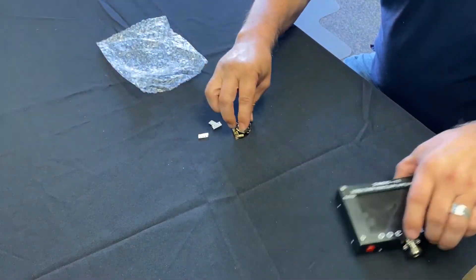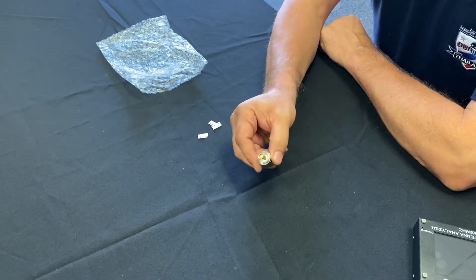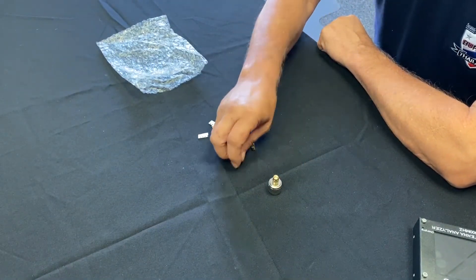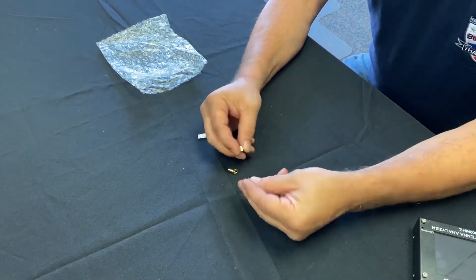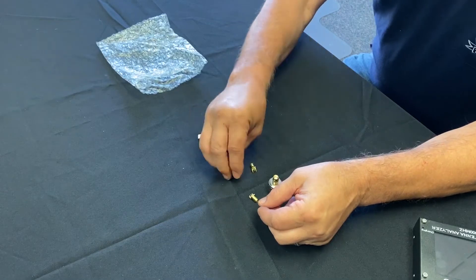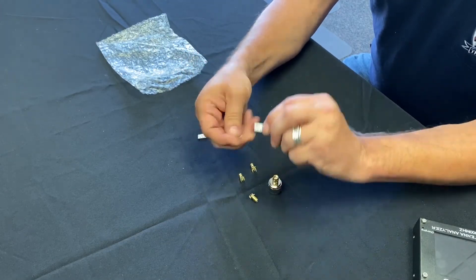It comes with an adapter from a Type N connector to SMA, three little SMA connectors that are all un-terminated, and three little packages of termination resistors, surface mount.